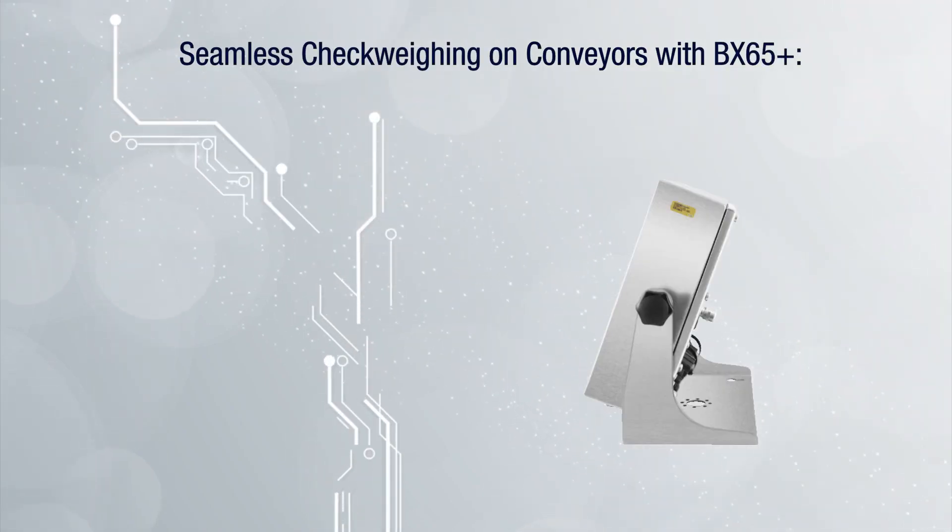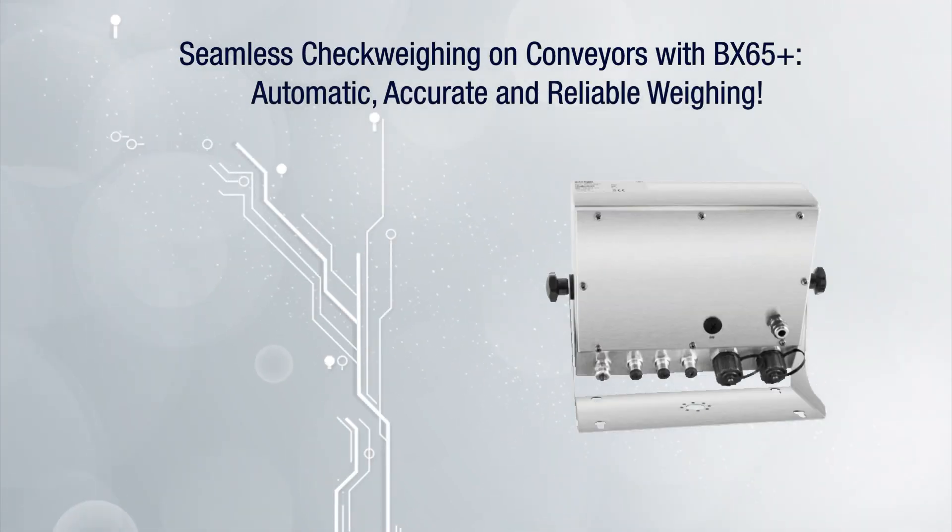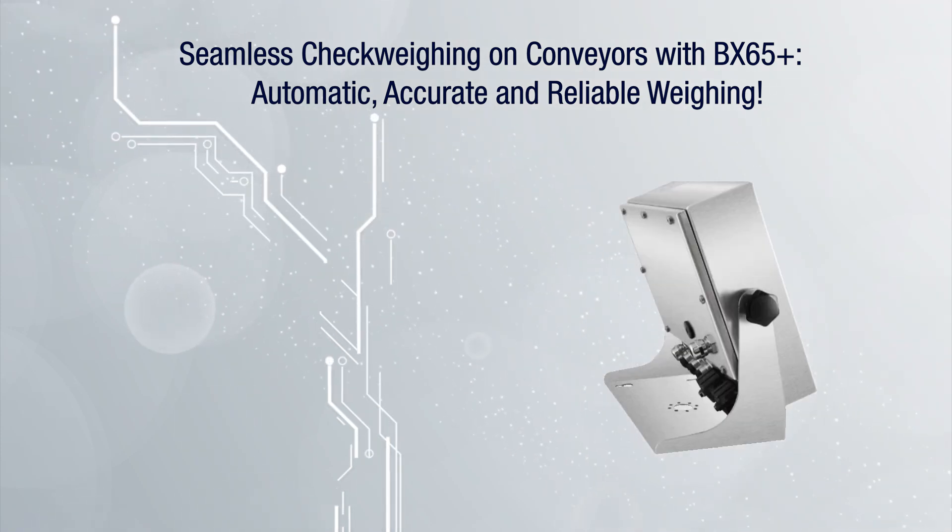Seamless check weighing on conveyors with BX65 Plus — automatic, accurate, and reliable weighing.